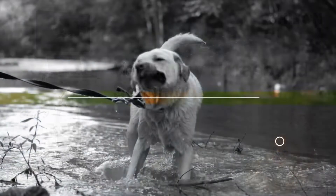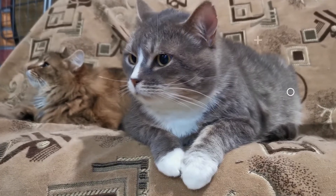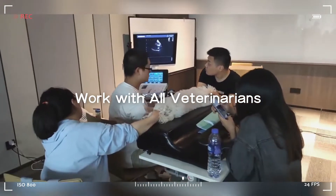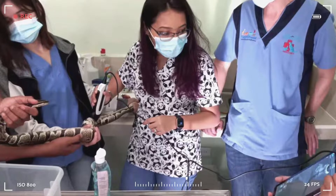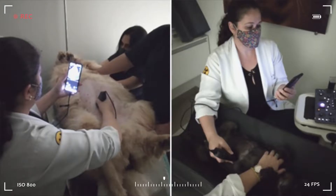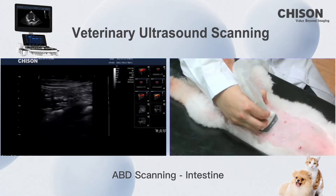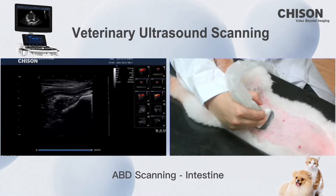Thank you for joining us. Next part is the intact team. The intact team is also a very important part. We need to check.